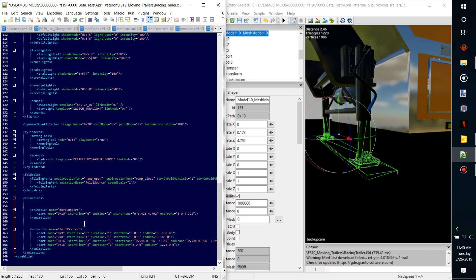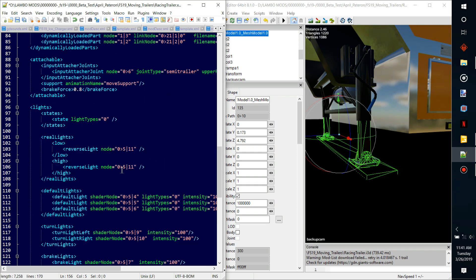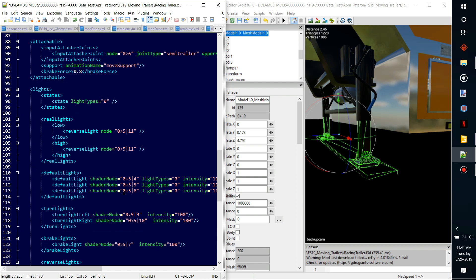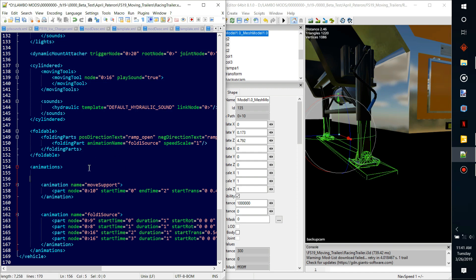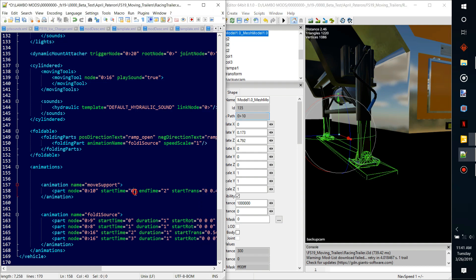You'll see the animation open tag and animation close tag. What this is saying is this animation is named 'move support' — that's a callback name so it can, when it goes to attach up above in the attachable section, say 'activate this animation.' Now it's activated this animation on part number 010, which you'll see here — I have this mesh part selected and it is 010. The start time is zero, so as soon as it attaches it's gonna initiate this animation.